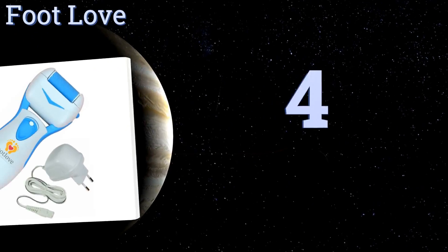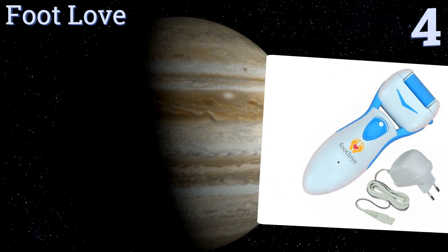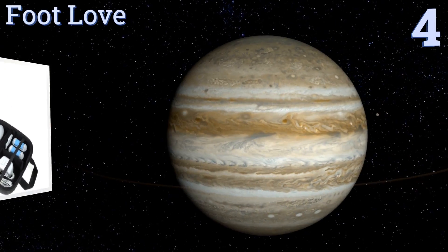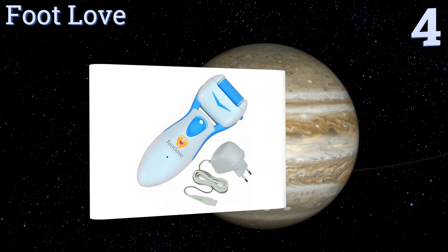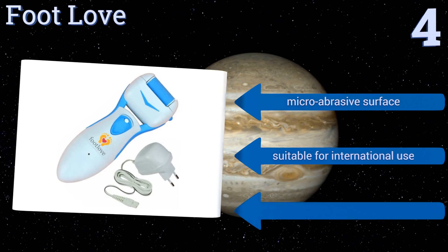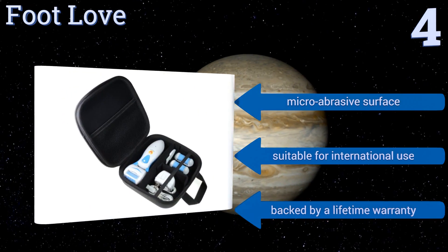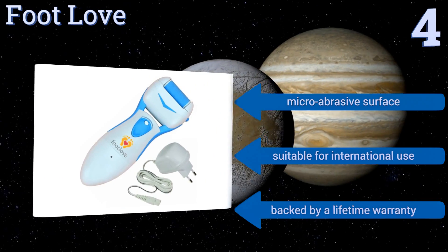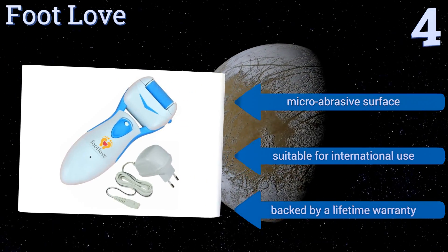Halfway up our list at number four, the Foot Love has a detachable grinding head making it easy to clean the unit under running water between callus removal sessions or in the middle of a heavy-duty dry skin alleviation attempt. It includes a total of four rollers and comes in a nice travel case. It has a micro abrasive surface, is suitable for international use, and is backed by a lifetime warranty.